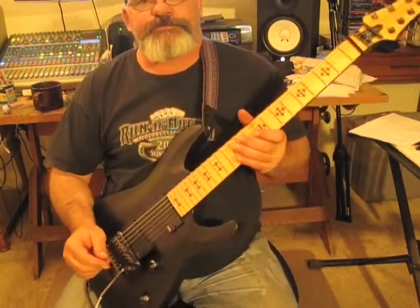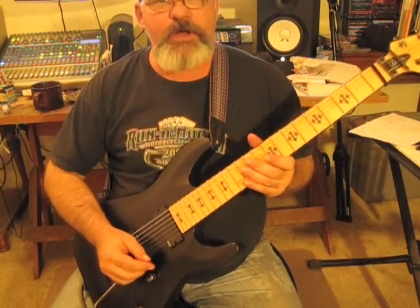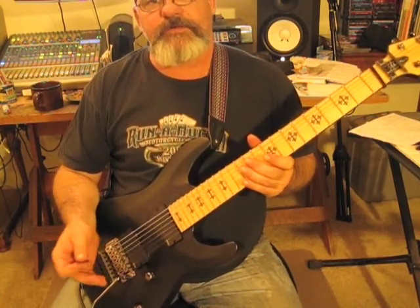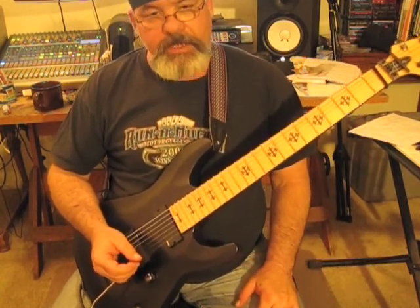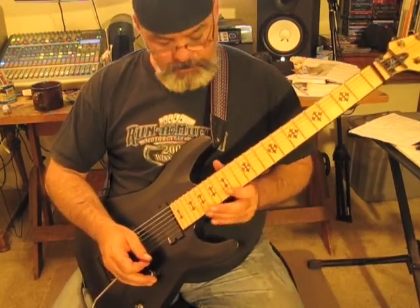Okay, this one is a group of eight notes and basically they're both hammer-ons and pull-offs. There's other stuff going on in there. I'm not really sure exactly how I'm picking it, but I'll go ahead and throw in a caption of my picking hand so you can make it out for yourself. It's mostly legato picking.